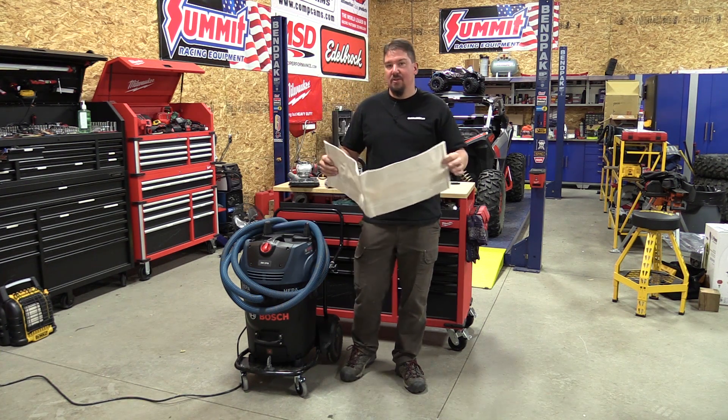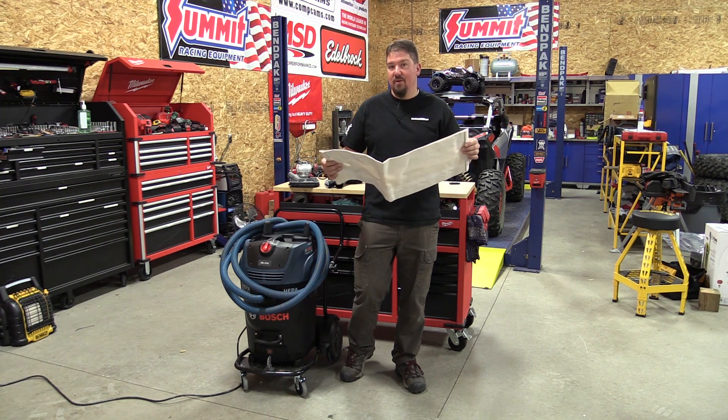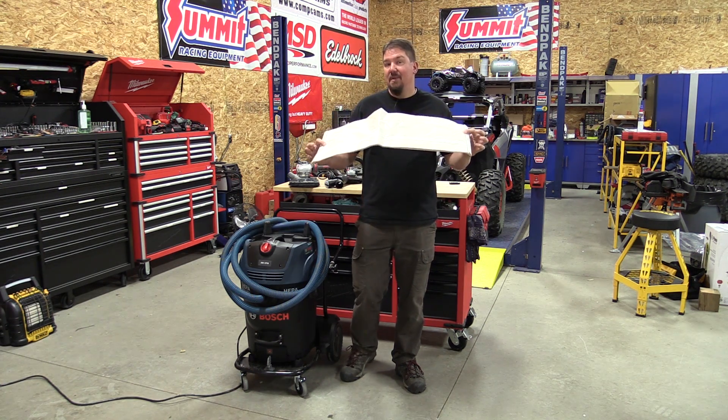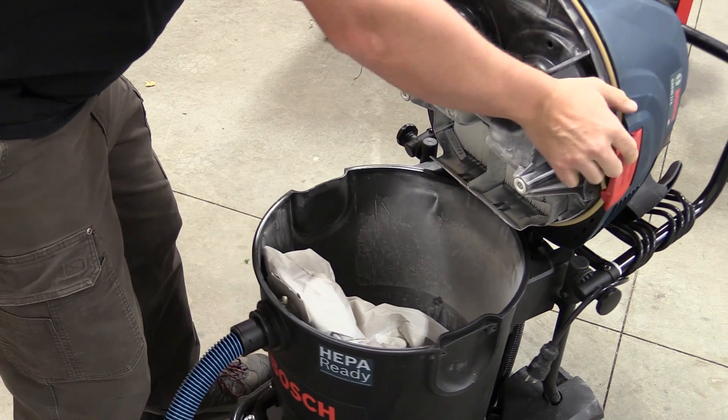The reality was that cleaning up with these bags was so much easier — you just pull the bag out and can take care of it without exposing yourself to any more dust.